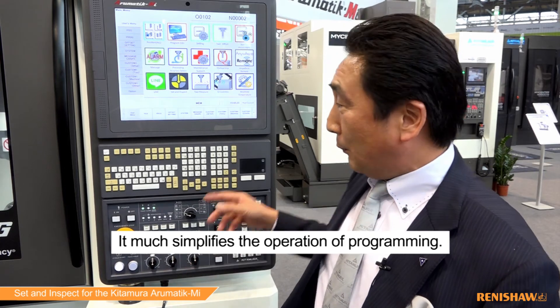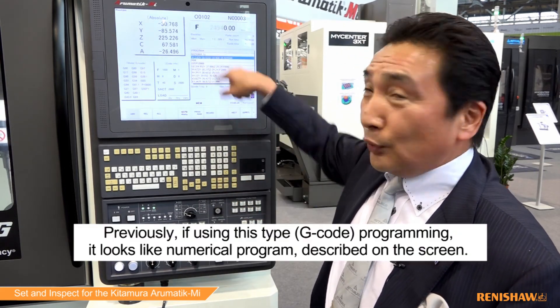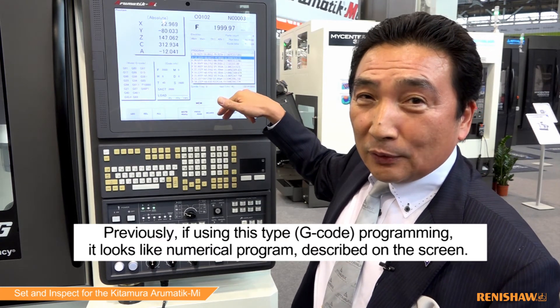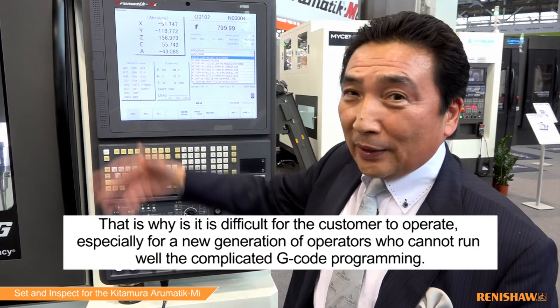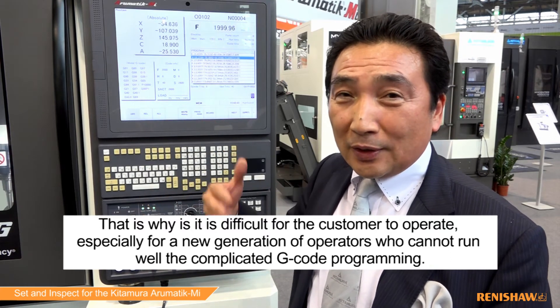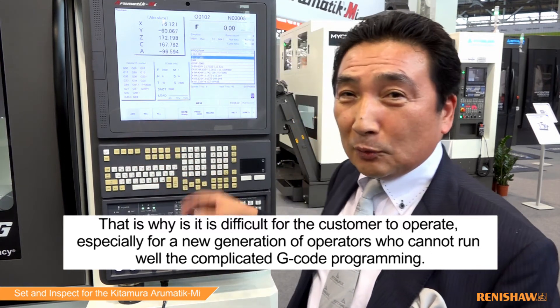It's much simpler for the operator and for programming. Currently, using this type of complicated programming — numerical control programming as described on screen — makes it difficult for operating customers. Especially new generation people cannot learn well with the complex, coded programming.